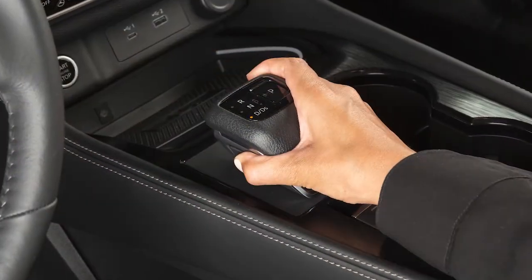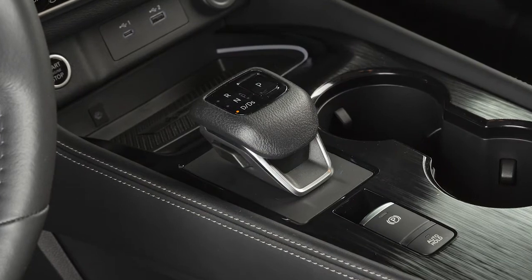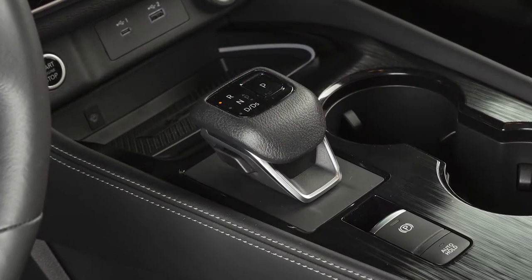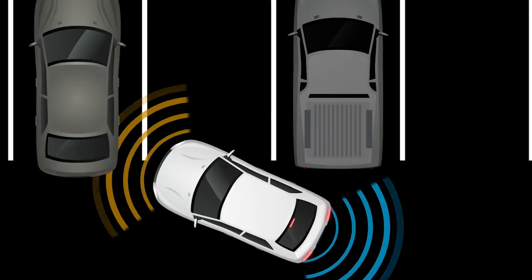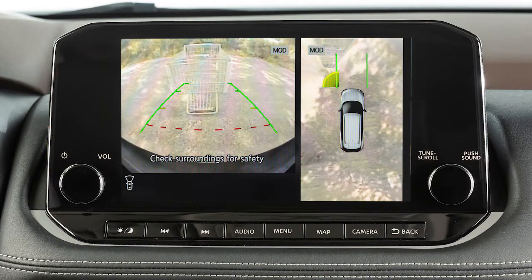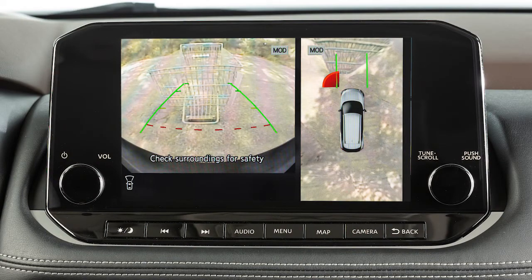The system automatically turns on when the shift lever is placed in drive or reverse and the ignition switch is on. The beeping gets faster as you get closer to the obstacle, then sounds a continuous tone. An indicator will appear in the camera view as the obstacle gets closer.